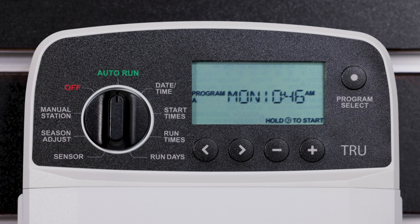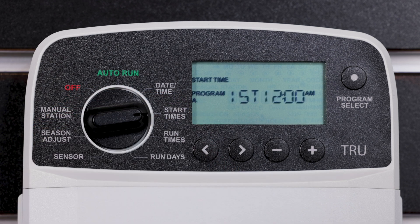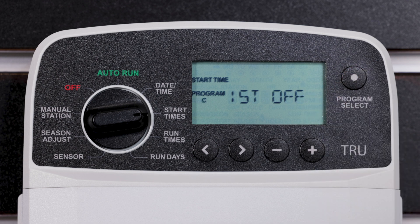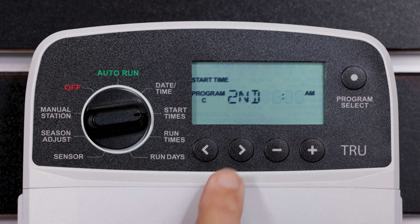Up to four start times are available for each program. Turn the dial to Start Times and press the Program Select button to choose the desired program. Press the left or right arrow button to select an available start time. Press the minus or plus button to set the selected start time and confirm the AM/PM setting is correct. Press and hold the minus or plus button to accelerate adjustments. Press the right arrow button to set additional start times.